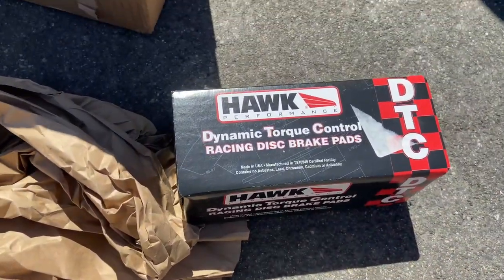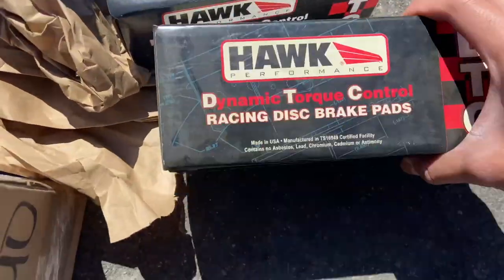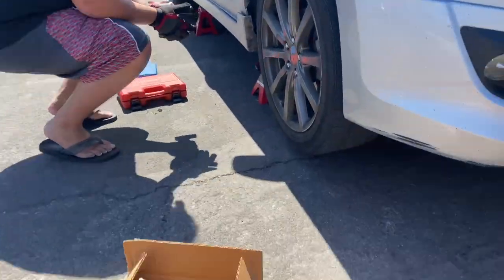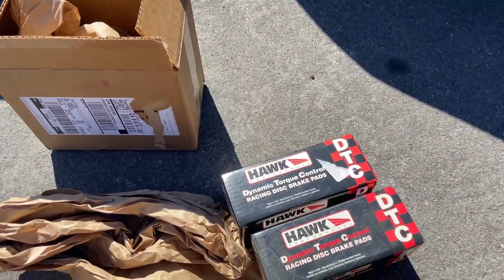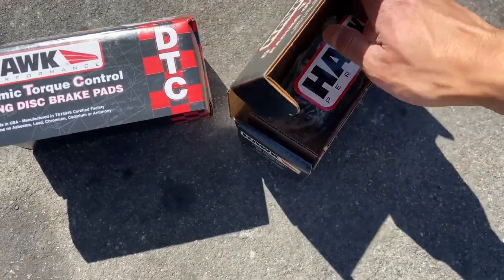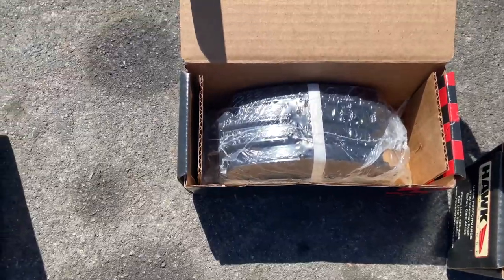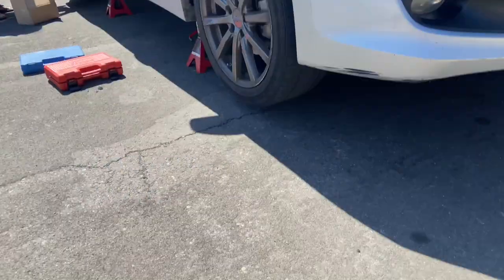For the front I have a DTC 70 and then for the rear I have DTC 60. Hopefully this only takes about an hour or so but we'll see. This is what the pads look like — the rear is a lot smaller but the fronts are huge, so looking forward to getting these on.